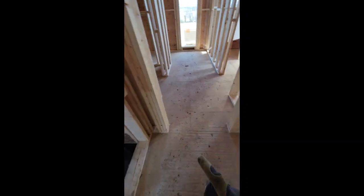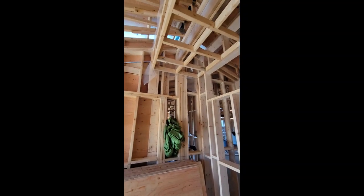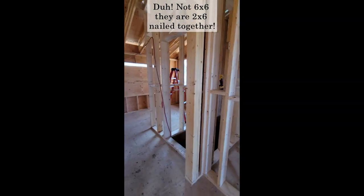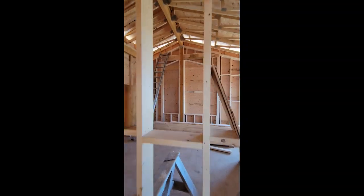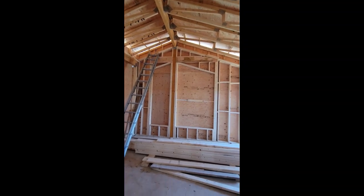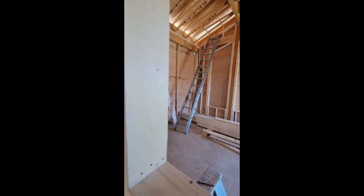We have a point load there, a point load there, and another one that runs up inside there because there are trusses that sit there. We also have another point load back in there — you can see all of the six-by-sixes nailed together because we have a beam up inside there. Over here there's an LVL post that runs down to the floor, and we have to put squash blocks in.